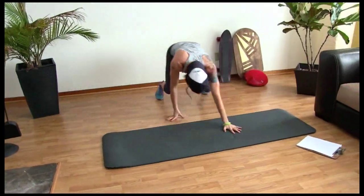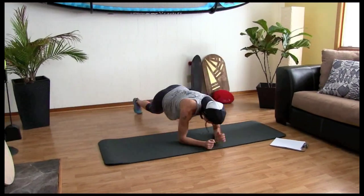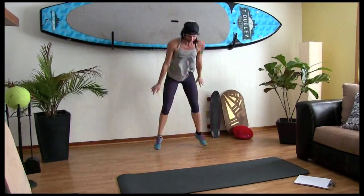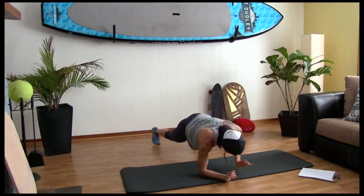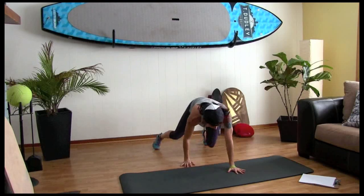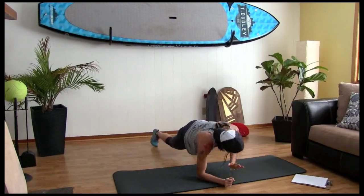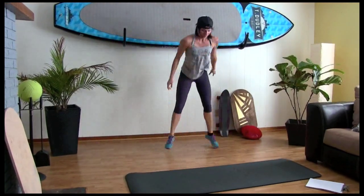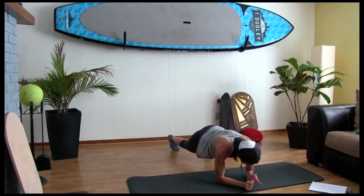Back to the plank. We're going to do walk-ups with a power squat. Ready? Let's go. Ten, nine — down, plank — eight, seven, six, right down, right up, five, four, three, two, one.